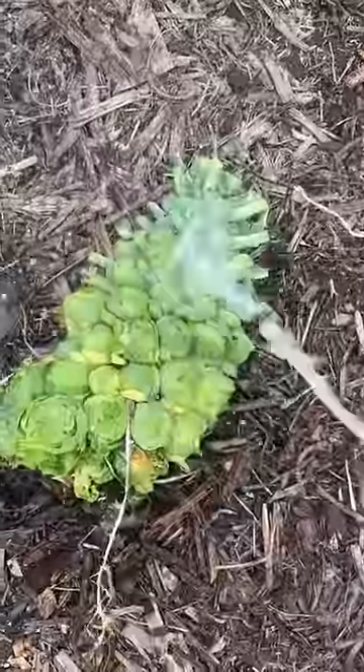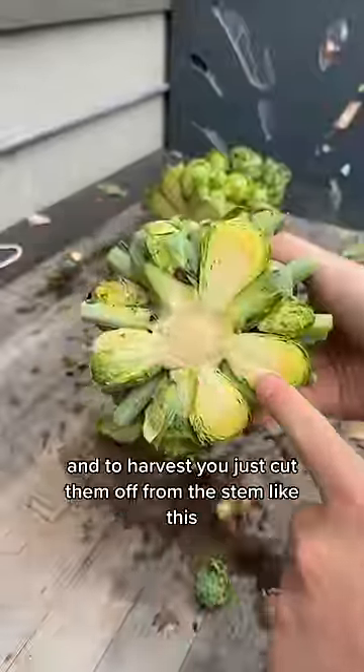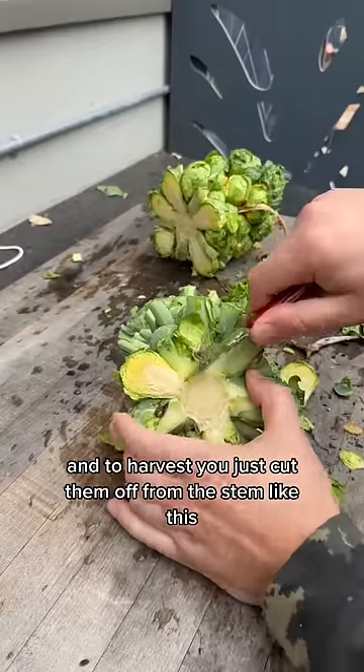Give these to the hens. You can see how they grow out from the stem, and to harvest, you just cut them off from the stem like this.